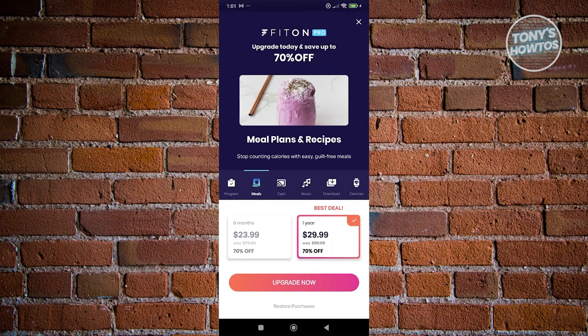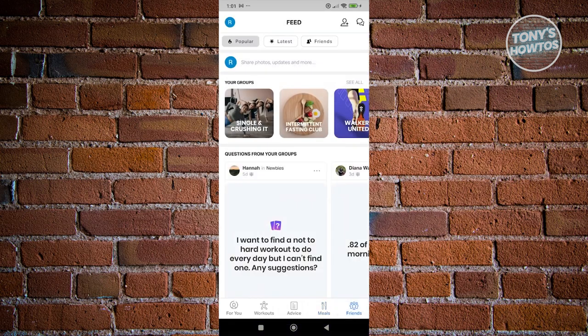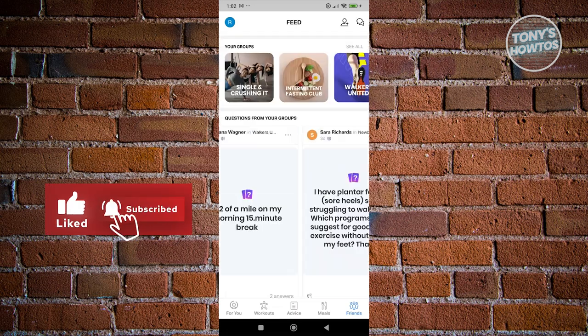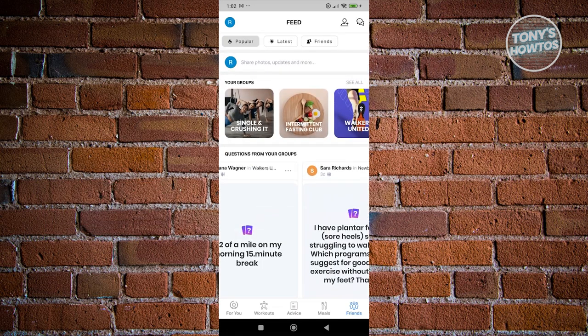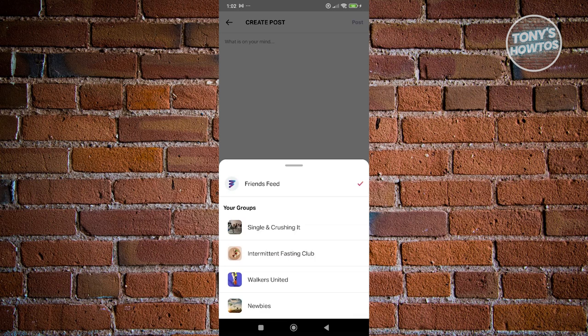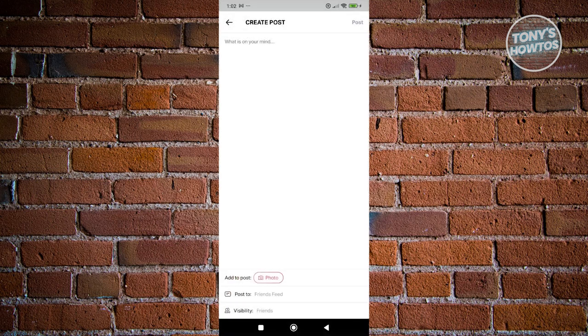The Friends section is like a social media platform where you can see your friends, share your progress, interact, and share your current progress. It shows questions from groups you've joined, and you can search for different people, add people, and see your messages. If you want to post something, you can add a photo and choose where to post — friends feed or one of your groups — and change the visibility.